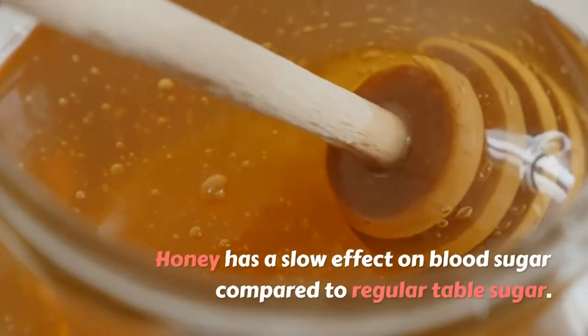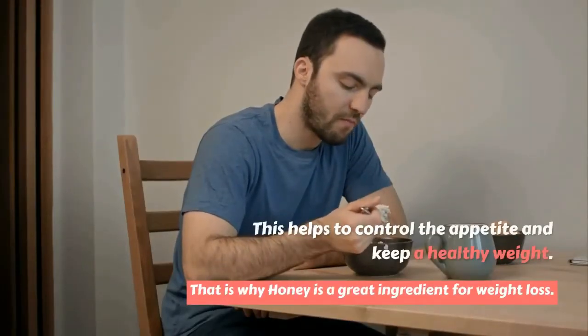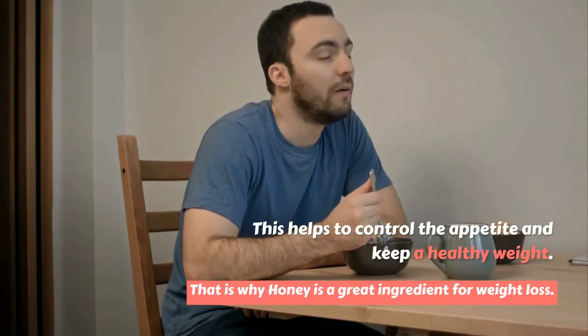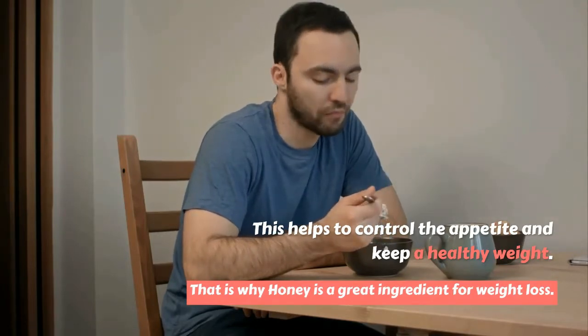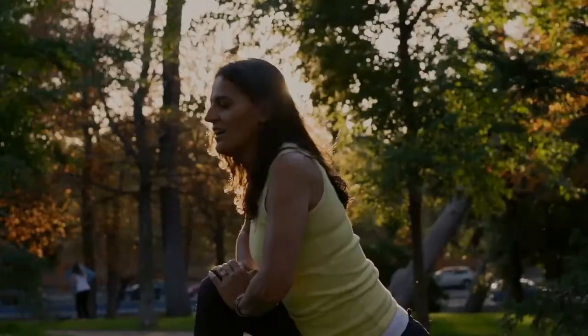Honey has a slow effect on blood sugar compared to regular table sugar. This helps to control the appetite and keep a healthy weight. That is why honey is a great ingredient for weight loss.